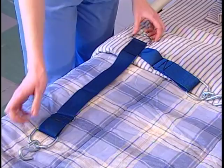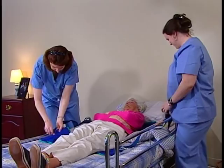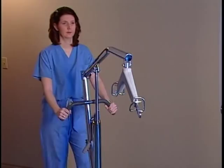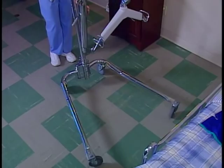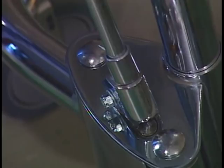The resident is now ready to be lifted. While one caregiver stays with the resident, the other caregiver gets the lift. Before rolling the lift into position, lock the legs in the full open position. If the shifter is resting securely in the notch on the right, the legs are fully open and locked. Make sure that there are no obstacles under the bed.